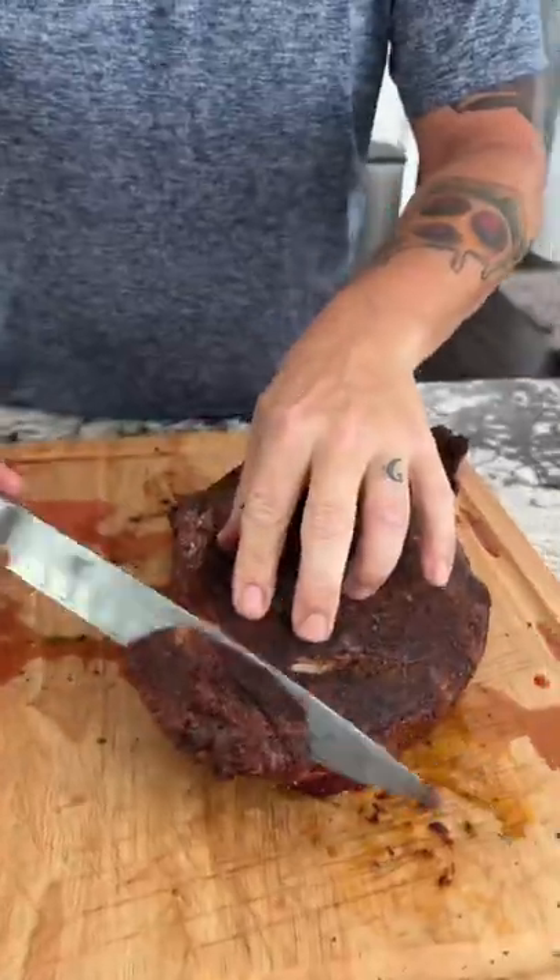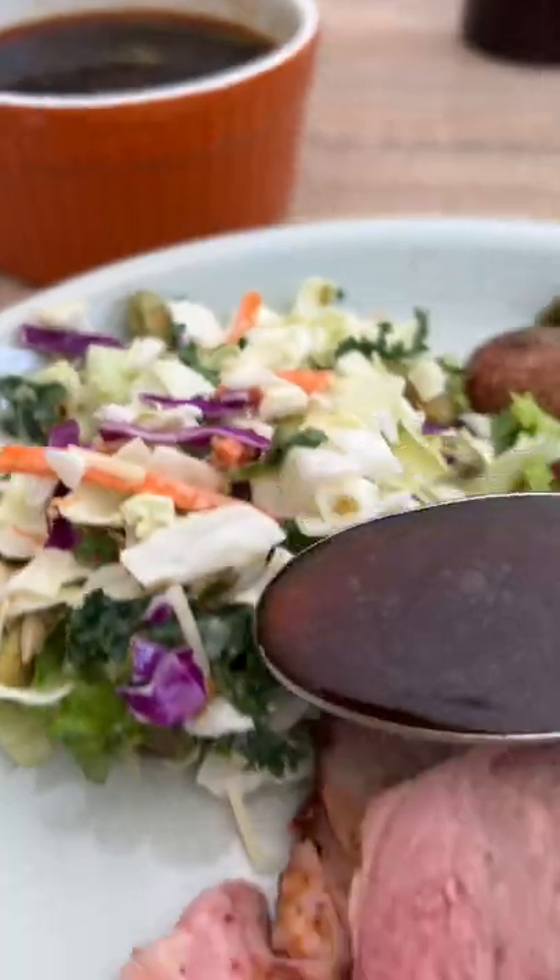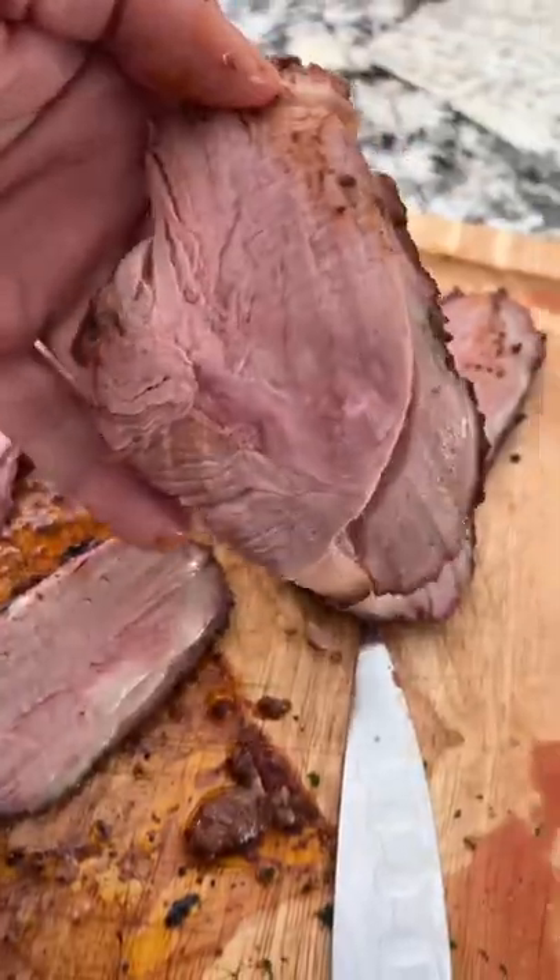Look at that lamb — we're going to slice into this goodness, get a little bit of that garlic jus and get it done. Yesss!